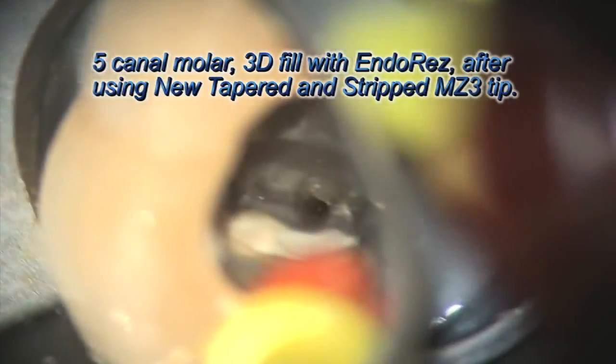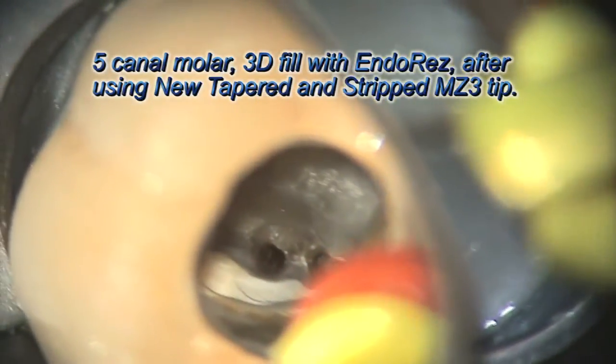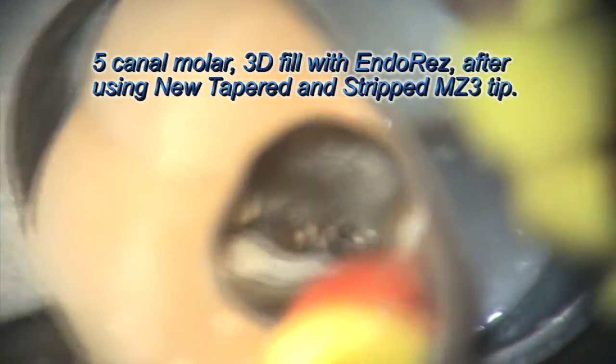Here's a lower canal — a five-canal molar. There are three mesial canals here; this is a lower first molar, not a wisdom tooth. I'm filling one canal and I'm three-dimensionally obturating all the canals at the same time. You can't do that with a conventional gutta-percha approach.